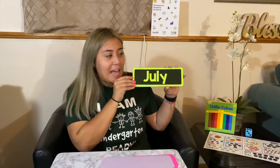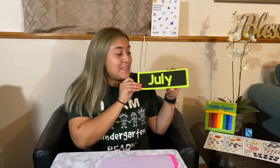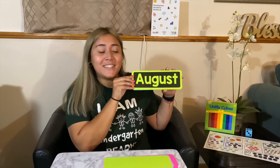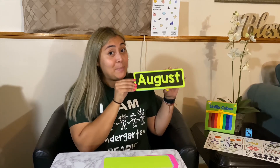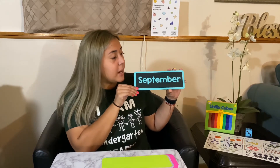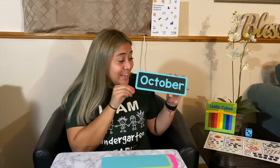July — this is a good summer month. And what is a big holiday that we celebrate here in the United States? In the month of July, we celebrate the 4th of July — Independence Day. August is a really big and special month, because August is when everyone goes back to school. Next up is September — it's getting a little bit colder outside and it's going to be the start of fall. Next is October. What is a big holiday that people celebrate in October — a little spooky? We celebrate Halloween, which happens in the month of October.